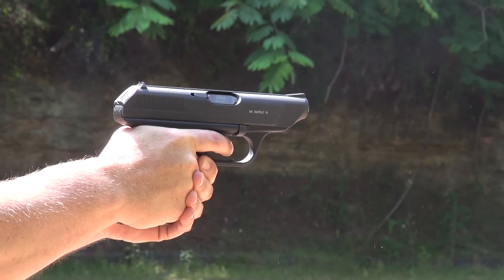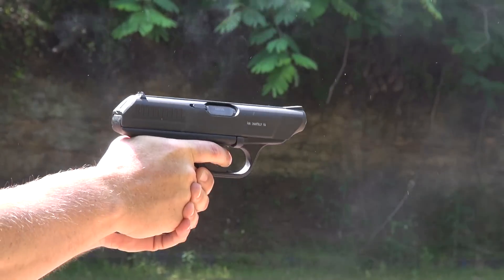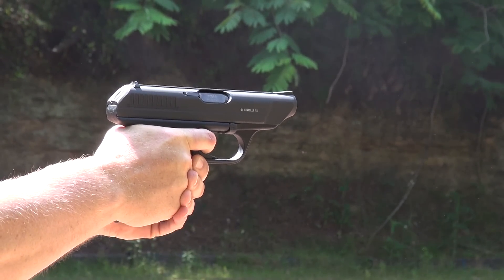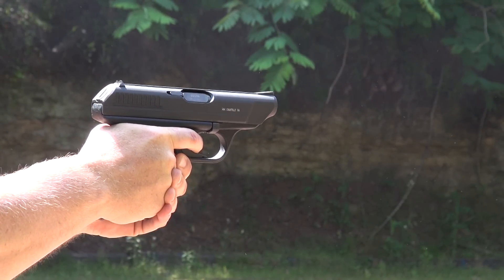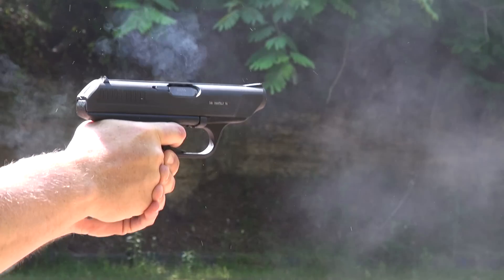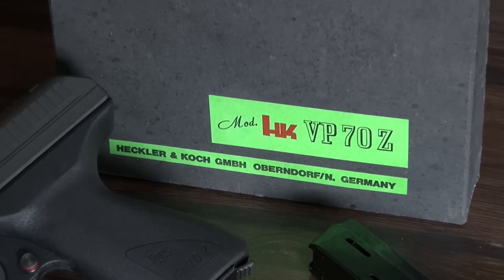What if I told you that one gun made back in the 70s completely changed the firearm industry to what it is today, creating a completely new category of firearm? The Heckler & Koch VP70 gave birth to the era of polymer pistols, and anyone who still thinks that Glock was the first polymer pistol — the VP70 predates it by a minimum of 12 years.